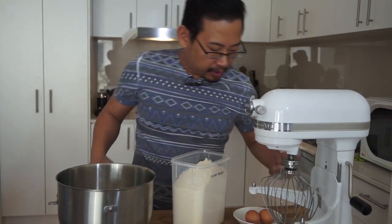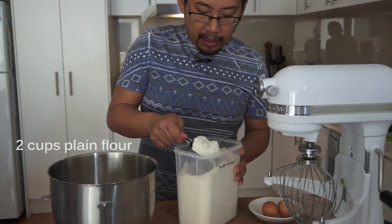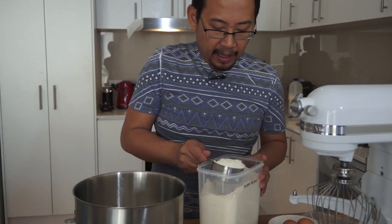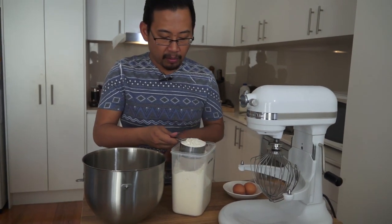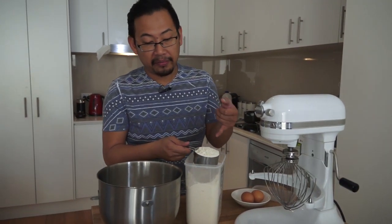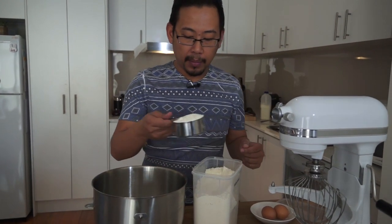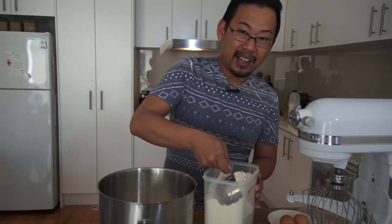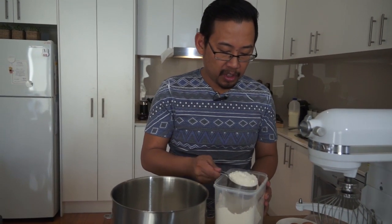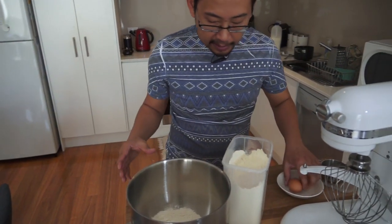Right, to make the crepes — this is the way I make them. I might even hunt around for some great recipes from other creators and link you to a few so you can pick your favorite way. This is my way and I don't really do a lot of measuring. For every cup of flour you want roughly one egg.